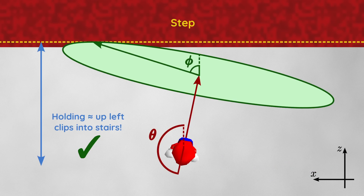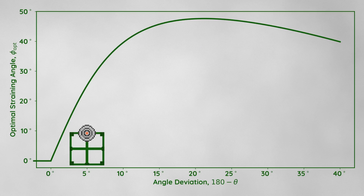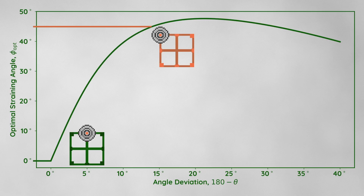If we label our facing angle from the positive z direction as theta, and our straining angle as phi, and use a bit of calculus, we get our formula for the optimal straining angle. On this plot, the x-axis shows how many degrees we're angled to the right, and the y-axis shows the optimal angle to the left that we have to hold the control stick. The optimal straining angle is somewhere between holding the control stick straight up — 0 degrees — and holding it up left at 45 degrees.